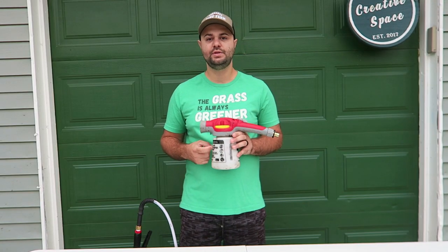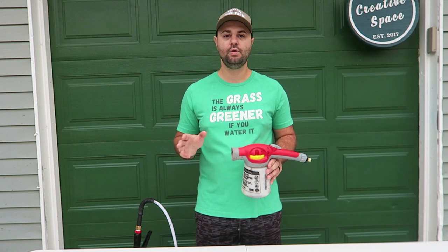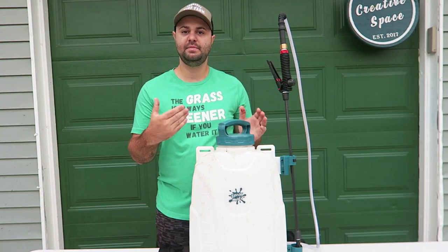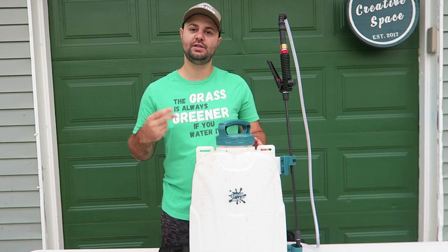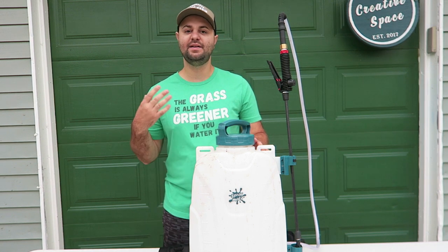If you're tired of hose end sprayers just like this one, I have a great option for you. It's an affordable backpack sprayer from a great company. The backpack sprayer is called the Spraymate — this is a four gallon backpack sprayer. It has two speeds: a low speed at 40 PSI and a top speed of 60 PSI.